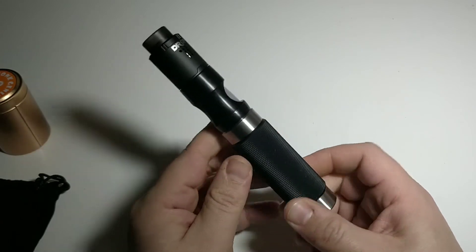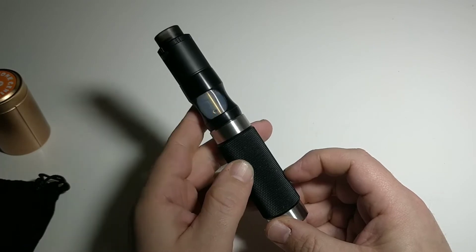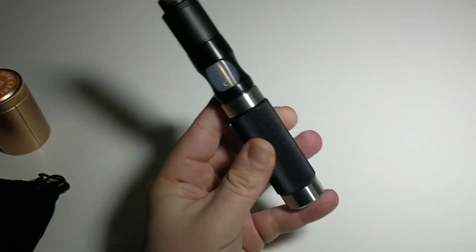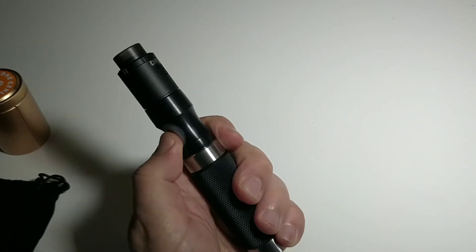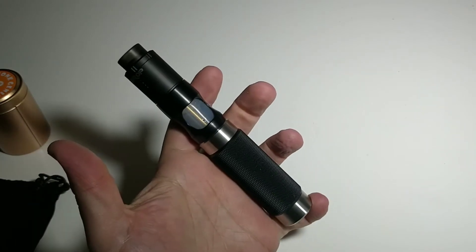Je vais mettre une base dedans plutôt que du jus pour ne pas gâcher, et on va voir ce que ça donne. Sur un tube, je vais vraiment le tester là. Au niveau du setup, c'est ce qui peut ressortir le mieux esthétiquement parlant.